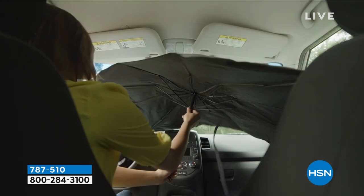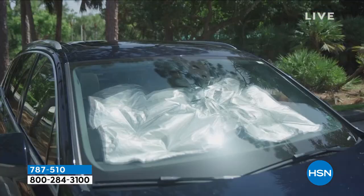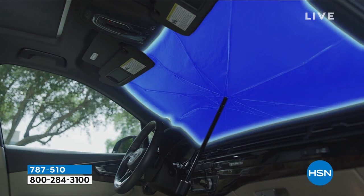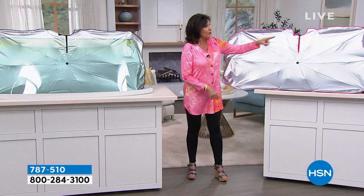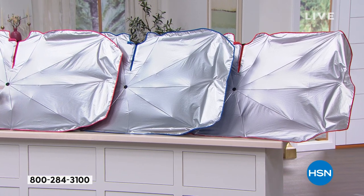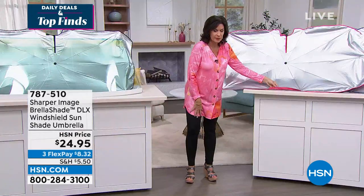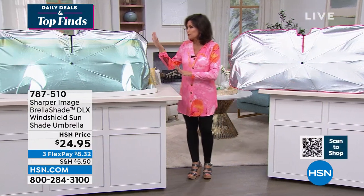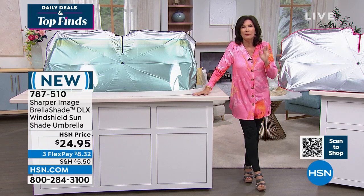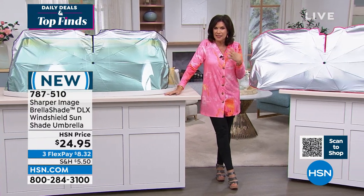It's just the ease of use. You open an umbrella, it fits right in, snuggles right in there. Because it's got that handle on it, that's what makes it so easy to maneuver and put it right up against that windshield. We're going to have some color choices for you: red, blue, pink, and a traditional black. Simple to use, but what a big difference this makes — not just in terms of the heat.